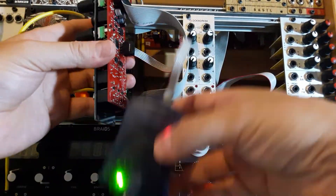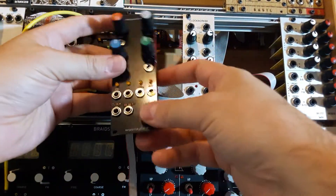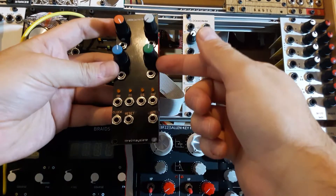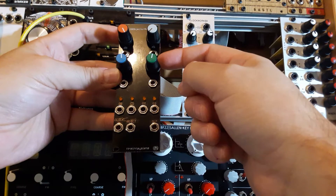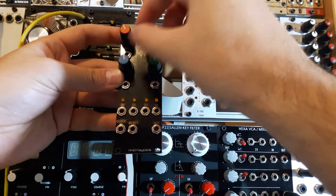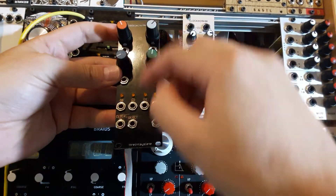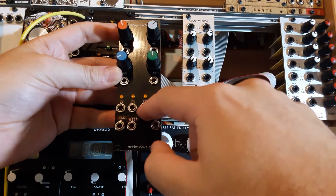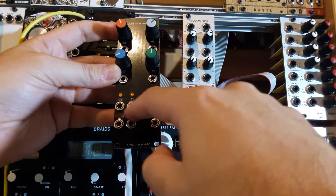It doesn't have USB so you will need your programmer. The cool thing is that it has an upgraded DAC, so you have a 12-bit SPI DAC. Also you have individual potentiometers for each analog input. You have two extra digital outputs — in the original R-Core there were only two digital outs, now you have four.